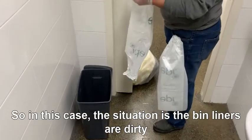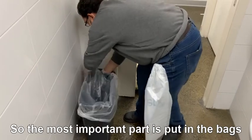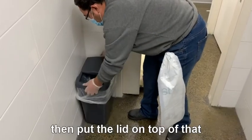So in this case, the bin liners are dirty. We need to change them and we put a fresh one in. The most important part is we put in the bags and then we will tie them up so it's tidy and neat. Then put the lid on top of that.